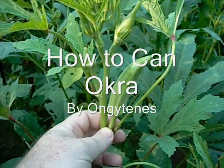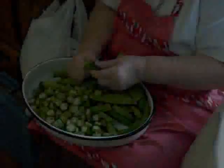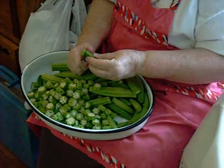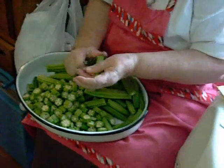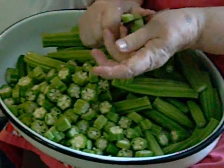Welcome to my presentation on how to can okra. After picking the okra from the garden, we wash and clean it and cut the two ends off. The rest of the okra we cut up into small pieces to cook and can.